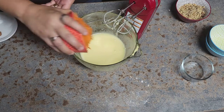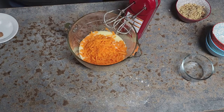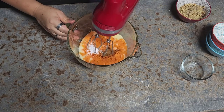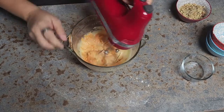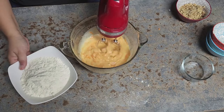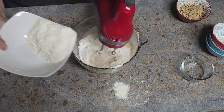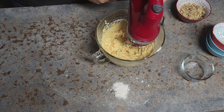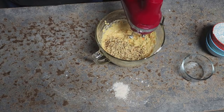Once this is done we're going to add our carrots, then the spices — let's mix it up again. Then I'm going to start adding my masa harina in small portions. My last thing is going to be the pecans or walnuts — this is totally optional but we love it.